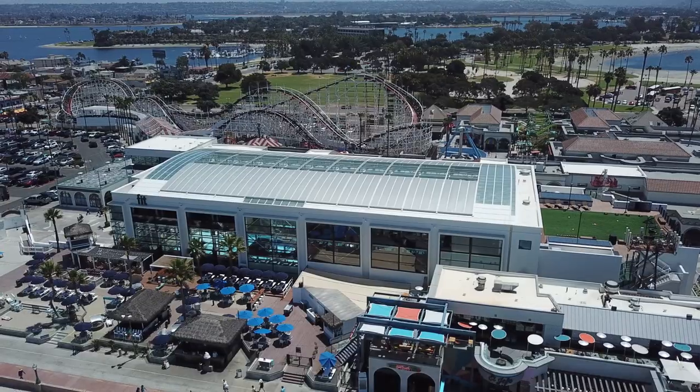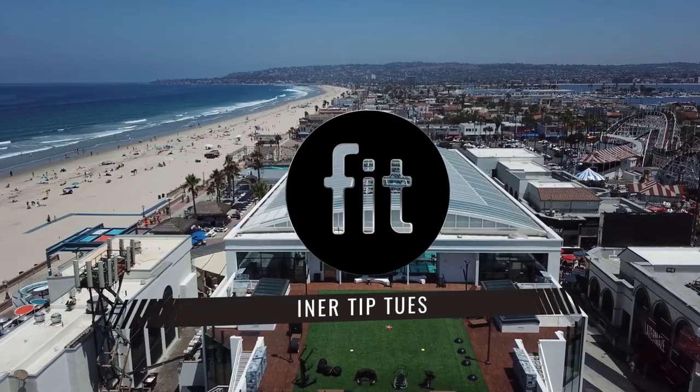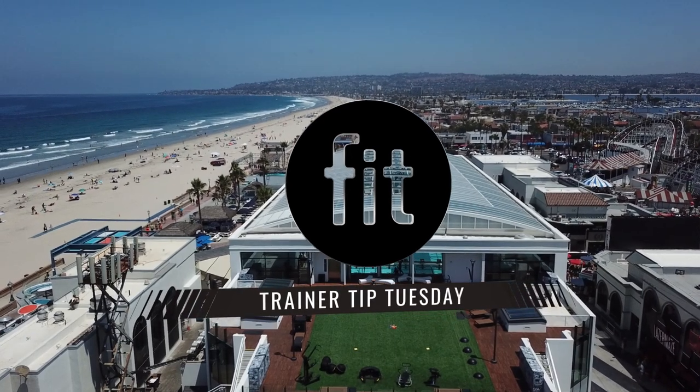What's up guys? My name is Aaron Bass, fitness manager for Fit Athletic and Mission Beach, and this is your Trainer Tip Tuesday. This week we're going to be talking about five tips that you can use at home to maintain muscle during quarantine.